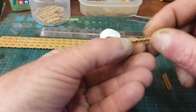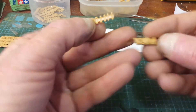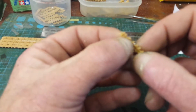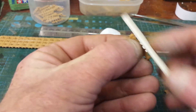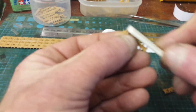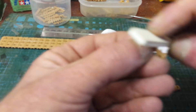They need to be cleaned up, really, because you always have to clean them up anyway. You always have to clean off the sprue gates and things like that.